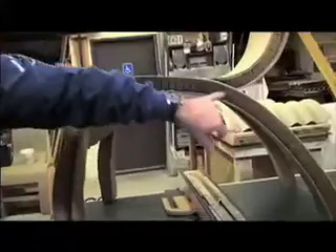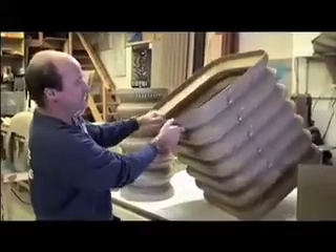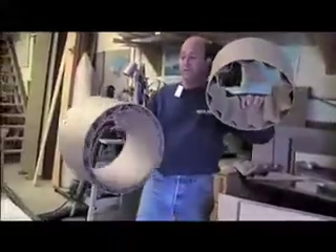Trade show displays, stage sets, furniture, construction, all kinds of applications — airspace, automotive, marine, rail applications, packaging, all kinds of things, formwork for concrete, lighting. This can be a fantastic lighting fixture.